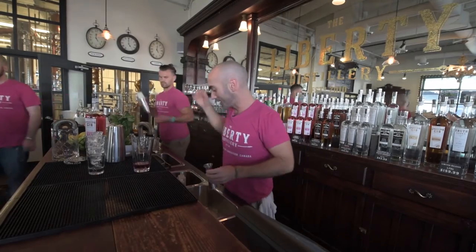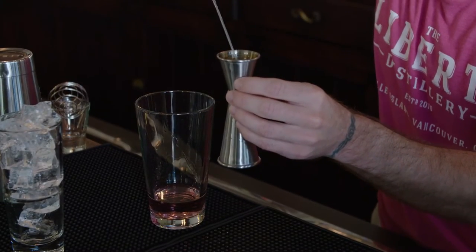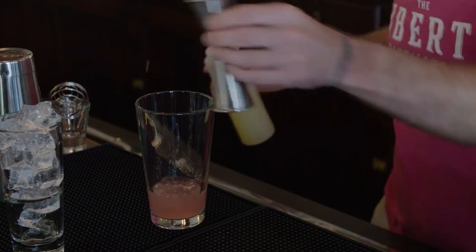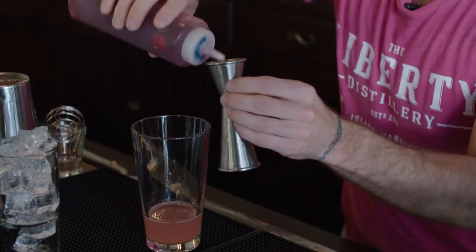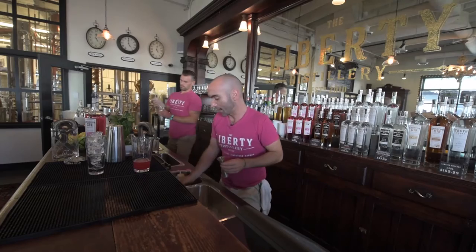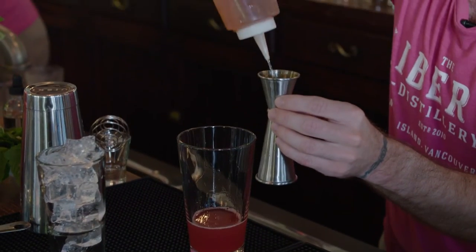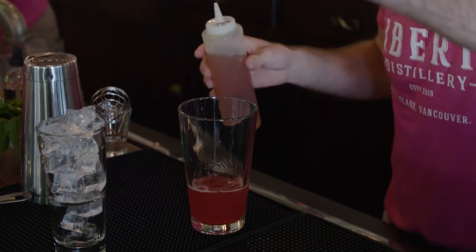Our next ingredient is some freshly squeezed lemon juice — citrus is a very important element. Next we have a raspberry sugar syrup. Then we're going to add the ultimate English Earl Grey tea, a half ounce of this too. And we're going to add a few drops of rose water.